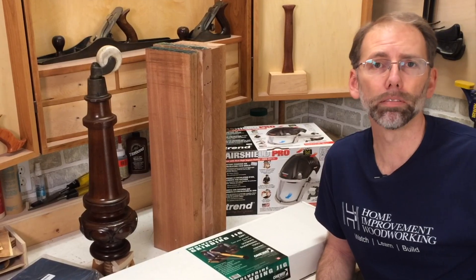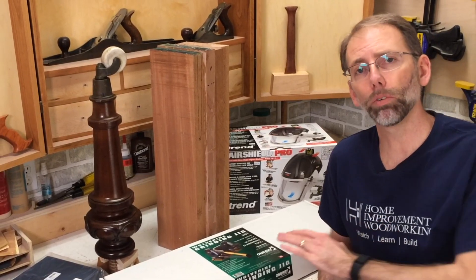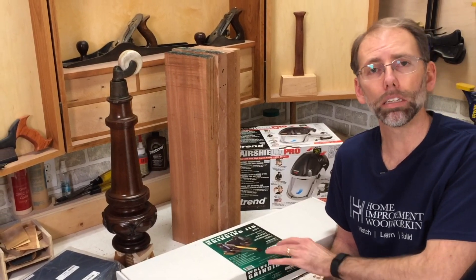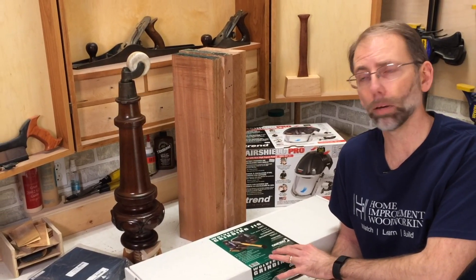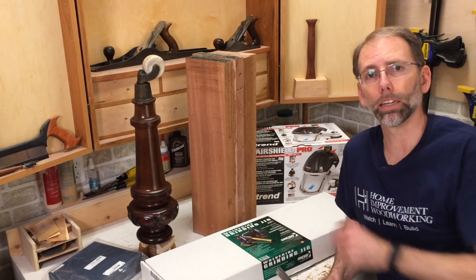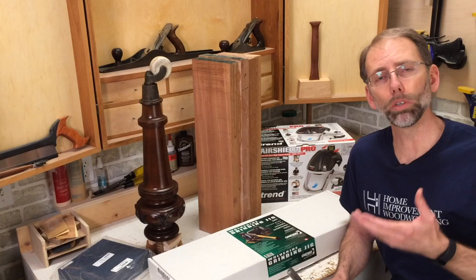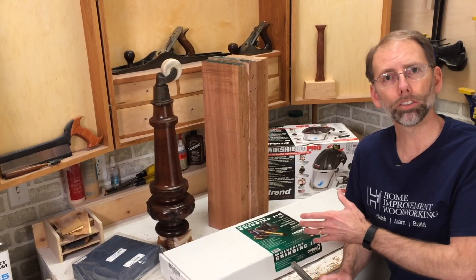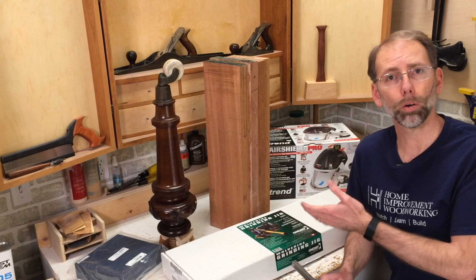Welcome back to Home Improvement Woodworking. Today I'm going to give you a product review of the Wolverine Grinding Jig by One Way Manufacturing. This is something I purchased for my workshop so I can reproduce a table leg out of this mahogany blank. Having sharp tools is really important for turning, so I'm going to unbox this, put it on my grinder, and give you my thoughts on how it works.